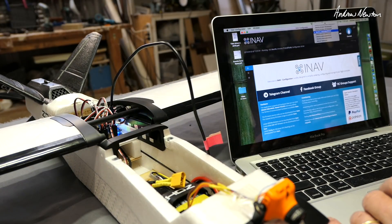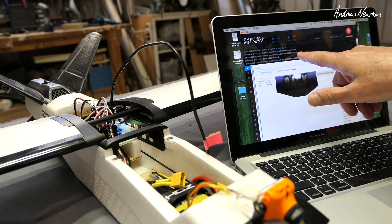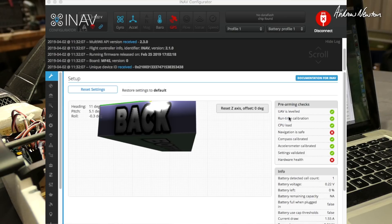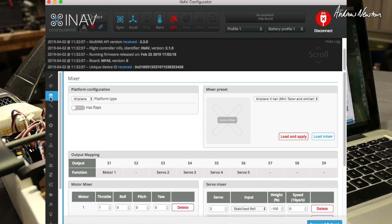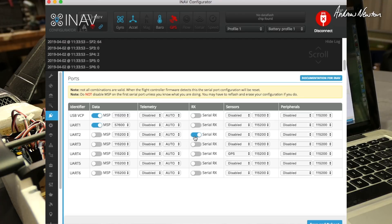Plug it in, make sure you've got the right driver — USB modem — and we're connected. This is firmware 2.1.0 and iNav configurator 2.1.4. Let's step through it. Calibrate your accelerometer — I'm not going to show you how to do that. You need to set up your serial receiver on UART2 and GPS on UART4. Mine works fine at 115,200 baud. Save and reboot. You need to enable motor and servo output and don't spin the motor when armed.